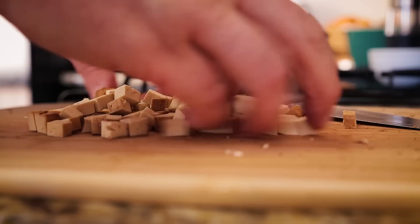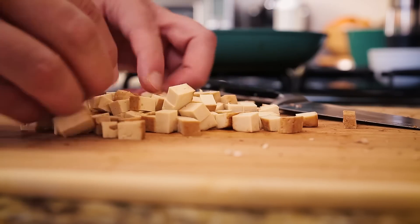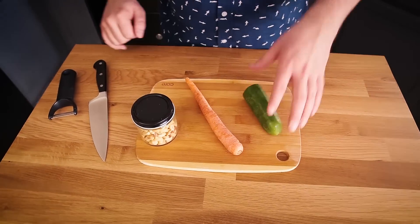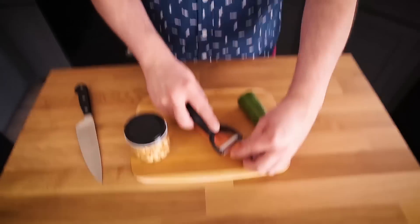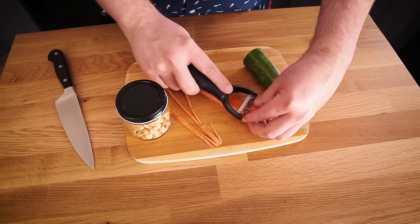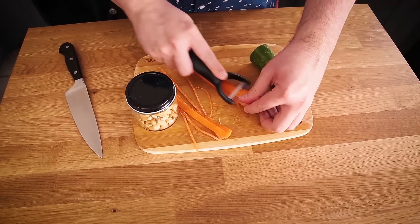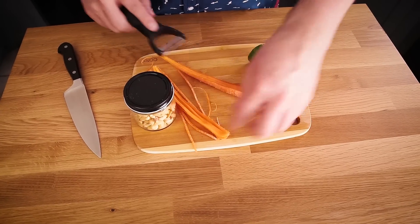I'm going to set the tofu aside while I wait for the mushrooms to brown up. While the mushrooms are cooking, I'm going to prepare some more vegetables. I have some cucumber and peanuts that are going to be garnished for the final lettuce cups. And then this carrot, which I'm actually going to be adding to the tofu and mushroom mixture right before I'm done cooking. So let's julienne this carrot. If you don't have a julienne peeler, you can just do a fine dice or try your best to do your own julienne cutting.